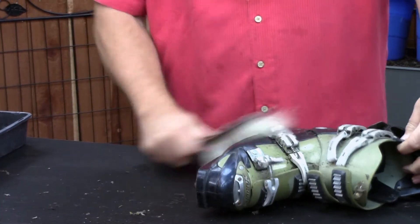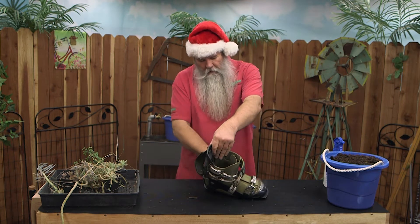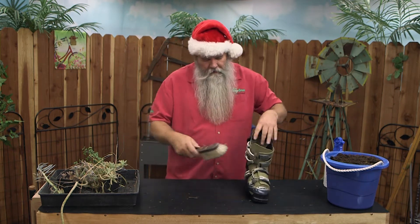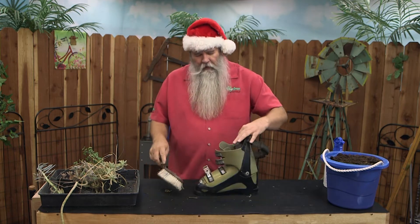We're going to take this and go like this, and this, and this. It's all cleaned up. It's going to get dirty again in a second, but don't worry about it — we'll clean it up one more time.